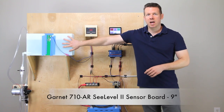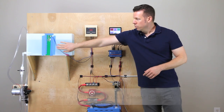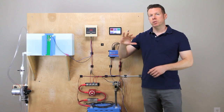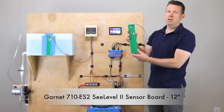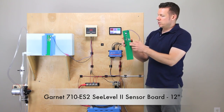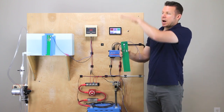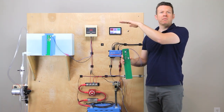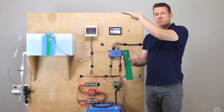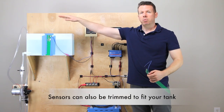This is the 710 AR, their nine-inch monitor, and it measures down to a one-quarter inch resolution. They also have the 12-inch, the 710 ES2, which measures down to a three-eighth inch resolution. These can be stacked — this particular one will do tanks up to 25 inches tall with two of them stacked, and if you stack two of the 710 ES2, you can do tanks up to 19.5 inches.